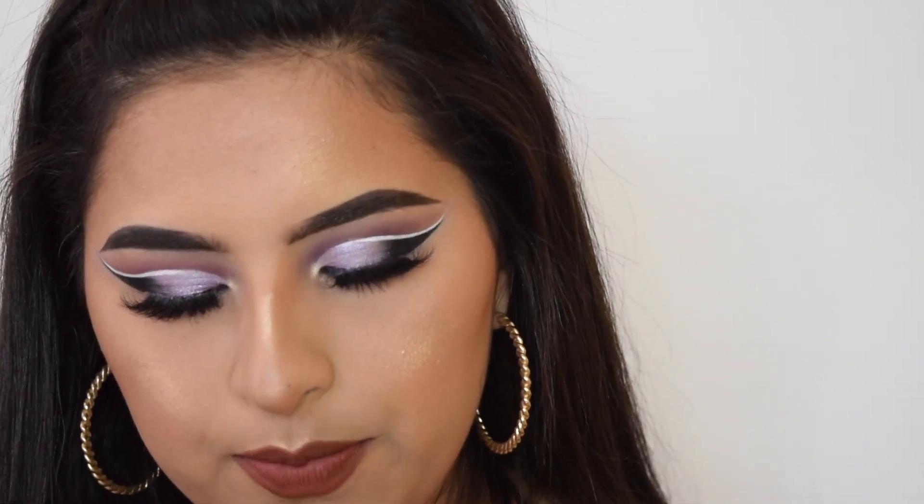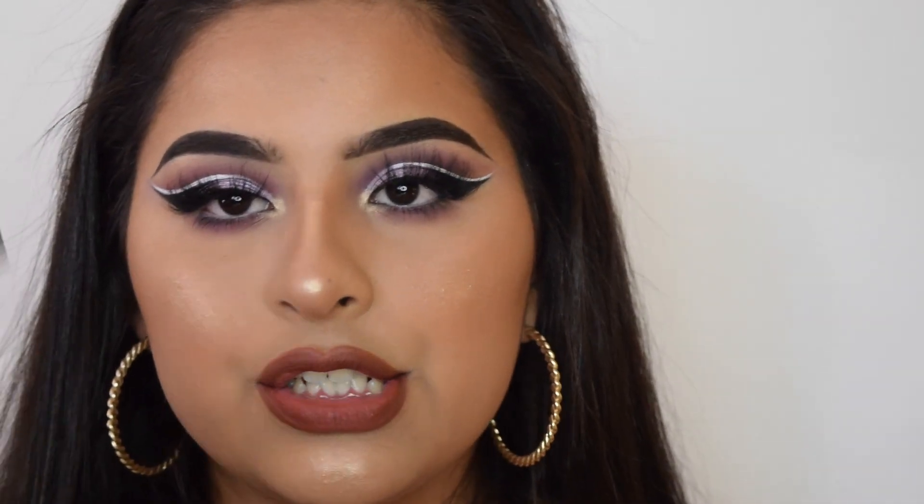I just filled in my lips with the NYX Soft Matte Lip Cream in the shade Berlin. That's pretty much all for this look.